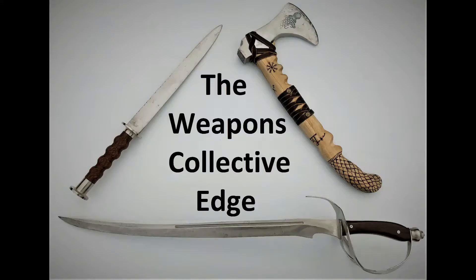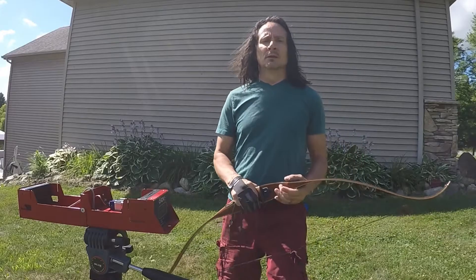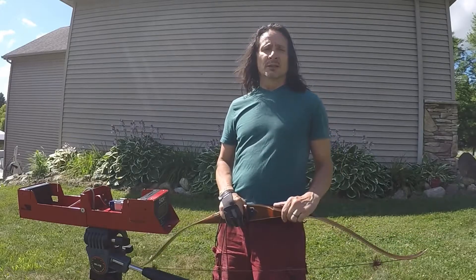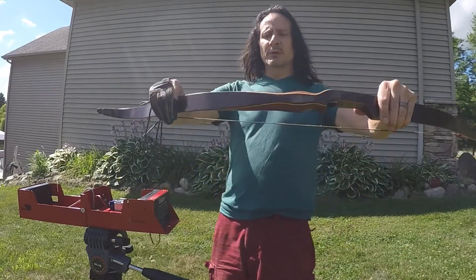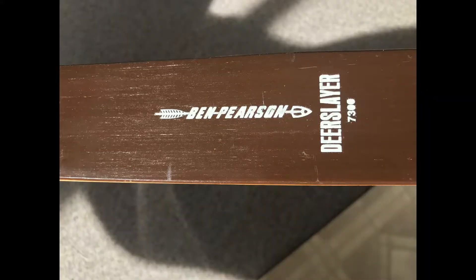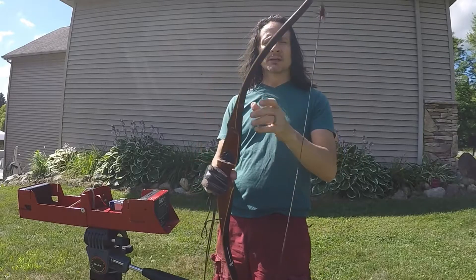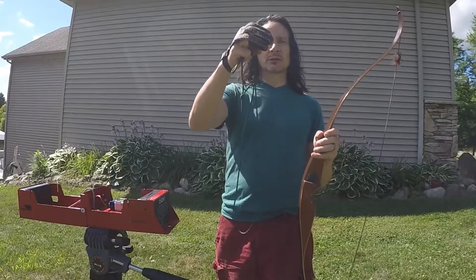Welcome to The Weapons Collective Edge. Today I'm going to shoot this Ben Pearson bow — this is a 45-pounder. I'm going to shoot it with a Dacron string and I'm going to shoot it with a paracord string.